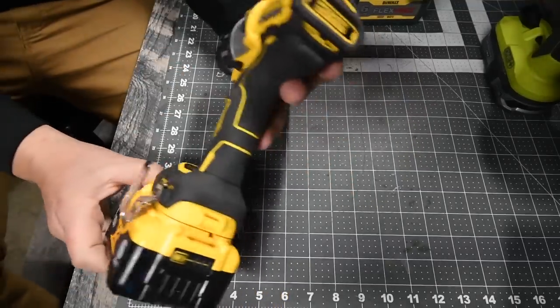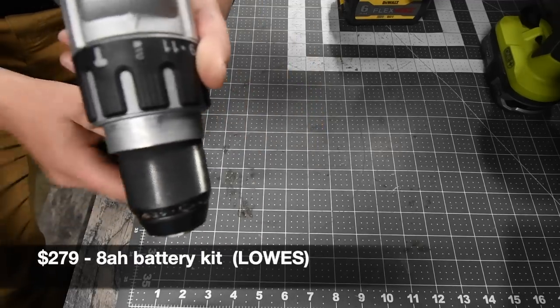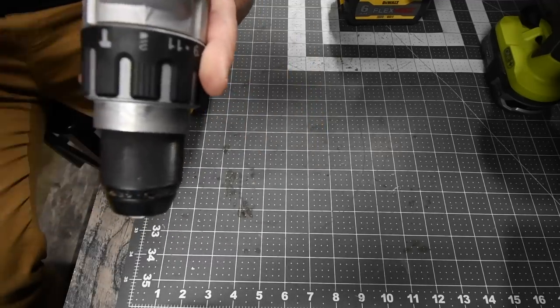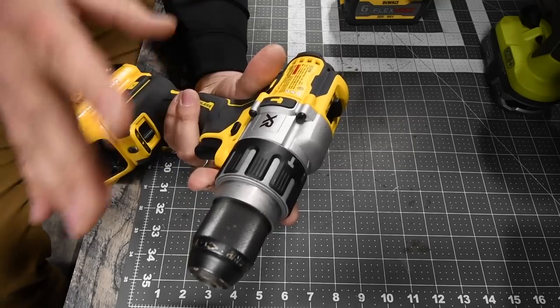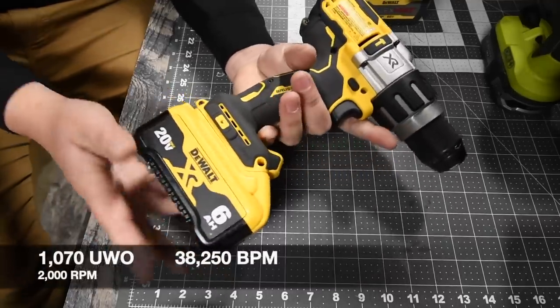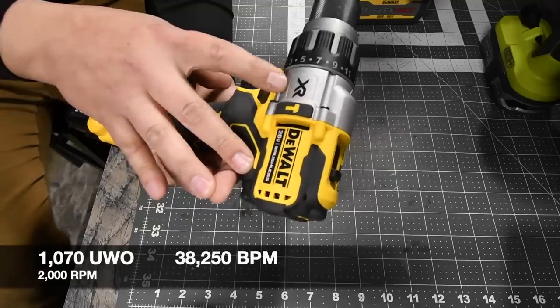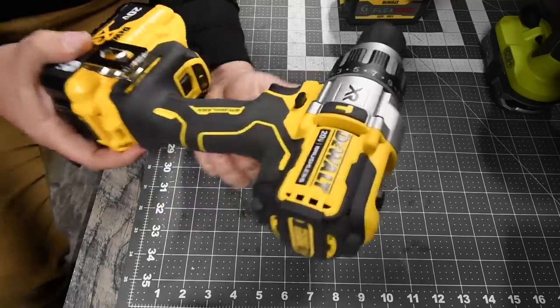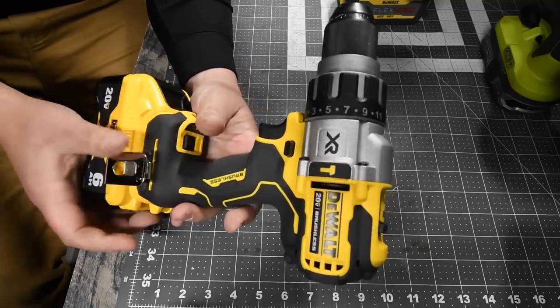So this is the DeWalt Power Detect, model number DCD998. It is the 11-point clutch plus two, which covers drill and hammer — anything outside of that is just screw. We will be using a 6Ah XR 21700 cell battery in the Power Detect. This is declared an XR tool, and it is specifically sold at Lowe's.